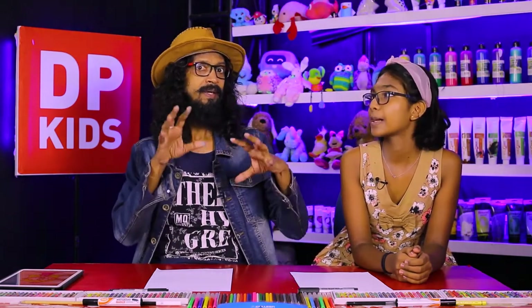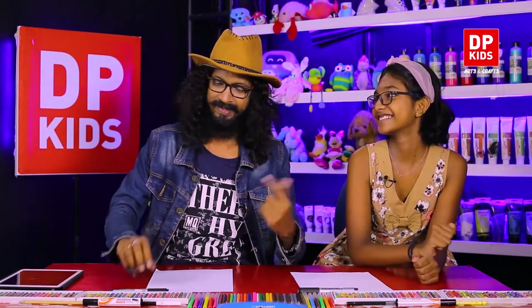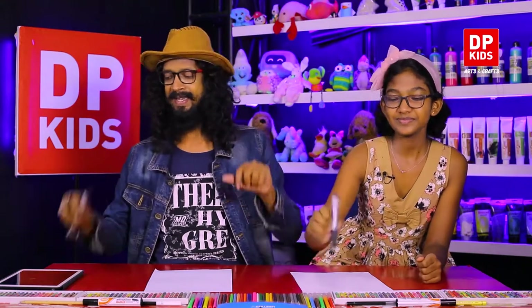Watch DP Kids programs, including previous programs. We provide not only cartoon drawing programs but also how to make crafts and other educational programs through DP Kids. You can learn lots of new things through DP Kids. Shall we start? Give me five! Okay, now we are going to do the cartoon.